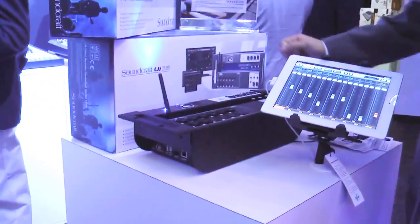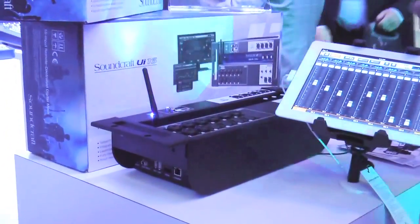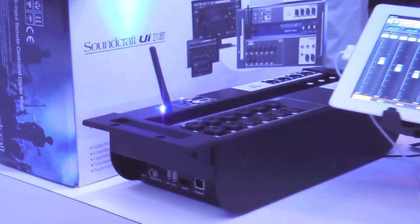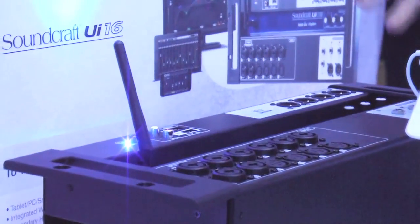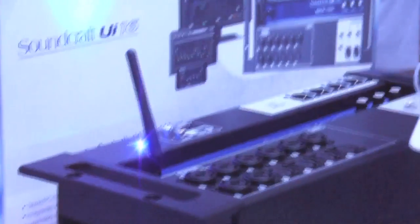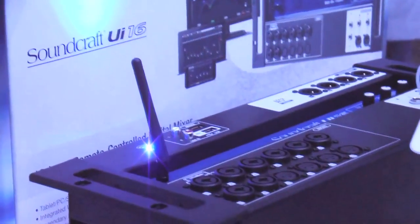The UI series has built-in Wi-Fi and a lot of other cool features. What's great about the UI is it allows any device to connect to it from anywhere, giving you the complete freedom to mix without an app. Just connect directly to the device, open your browser, and you're off and running. Here is the actual software interface itself.